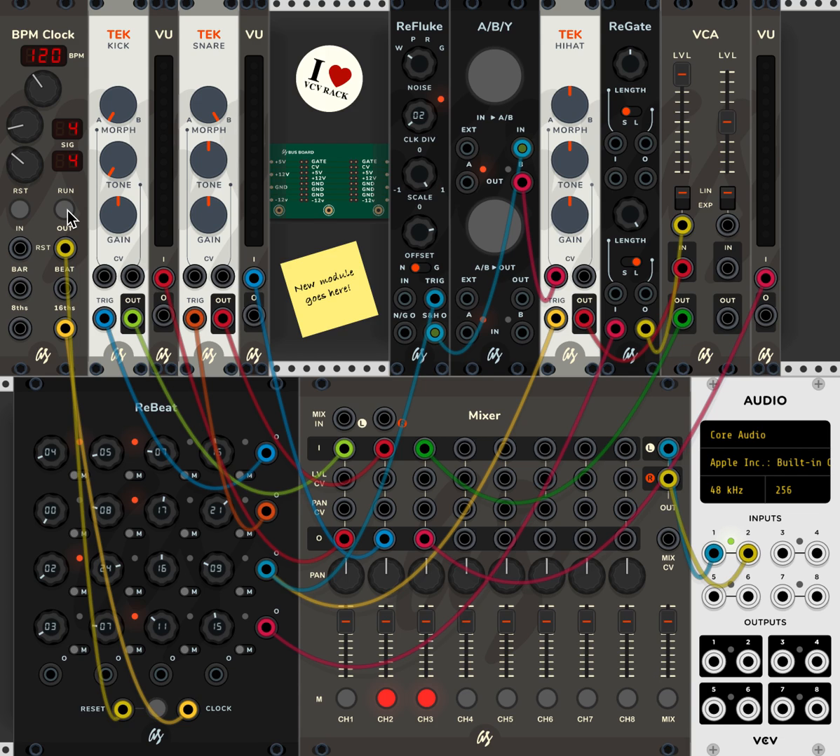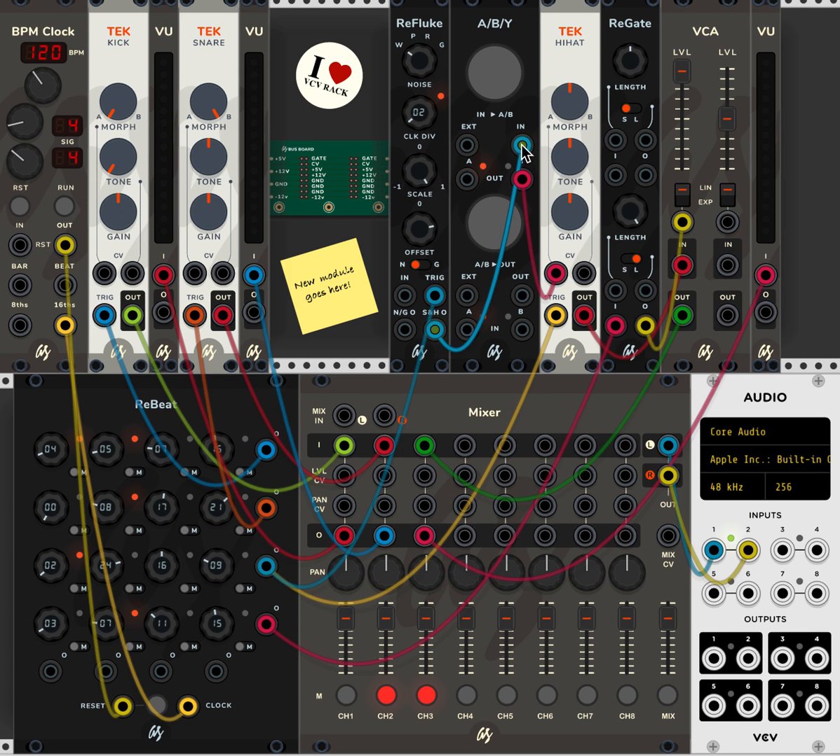That gives some very quick and simple rhythmic feel to the kick drum part. The next part I'm going to look at is the hi-hat, which is coming from this channel here, going into the Refluke. The Refluke is a sort of noise producer and sample-and-hold generator. I'm taking the output of the sample and hold and feeding it into an A-B-Y switch. When I press this switch, it's going to take the signal from the Refluke triggered by this channel, as well as this channel triggering the hi-hat itself, and will give a more random feel to the tone of the hi-hat — because the output from Refluke's sample and hold is going to the CV input, which is affecting the morph parameter of the hi-hat.